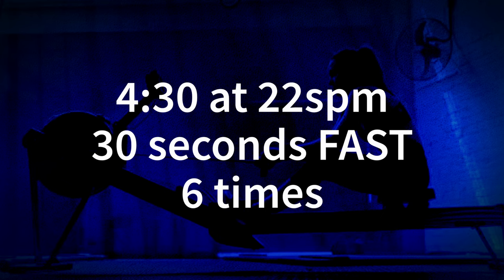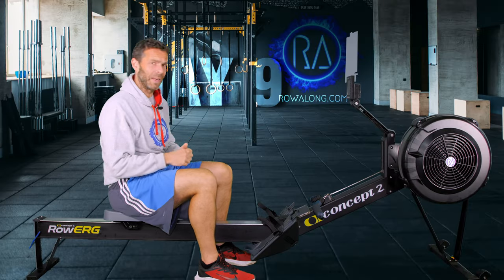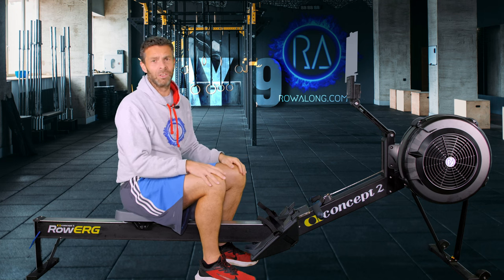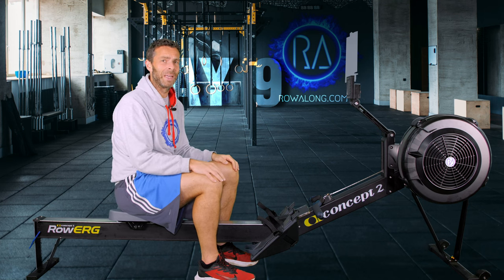What we're going to do is four and a half minutes at 22 strokes per minute and then 30 seconds fast. I really want you to get that stroke rate up and your pace up for that 30 seconds. Then you go back to 22 strokes a minute, then back to the 30 seconds, and you just keep repeating that until your timer says zero. That's how you get through the 30 minutes.